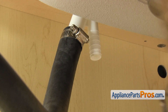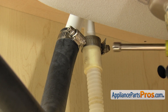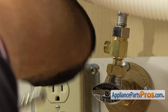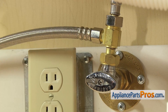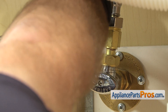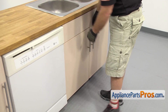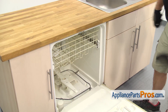Now we can reconnect the drain hose to the air gap. Once you have it pushed up into place, we're going to use our 5/16 inch nut driver to tighten down the clamp. Once you have the drain line hooked up, we can hook up the water line. All you have to do is get it started by hand. Once you have it snug, we can reach in with our 5/8 inch wrench to tighten it down so it doesn't leak. Now that we have all the lines connected, we can open up the dishwasher door and use the Phillips screwdriver to put in the screws and hold the dishwasher to the countertop.